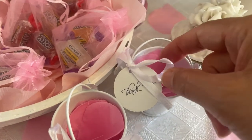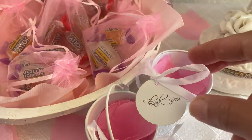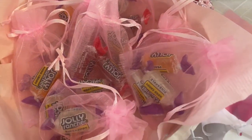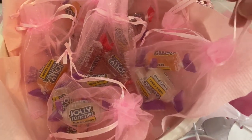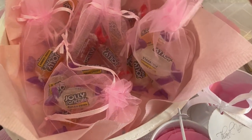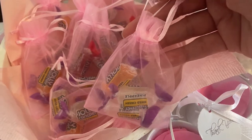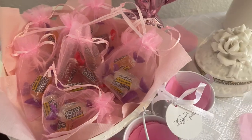It says 'thank you' and I tied a ribbon on it — it was a little difficult but I managed. Then in this cute little white basket I just layered it with a pink napkin, and these are the little treats that say 'thank you so much for coming.' I didn't have mints or other candy — I only had Jolly Ranchers — so I said this will have to do. Isn't that so pretty, cute, and dainty? I like them.